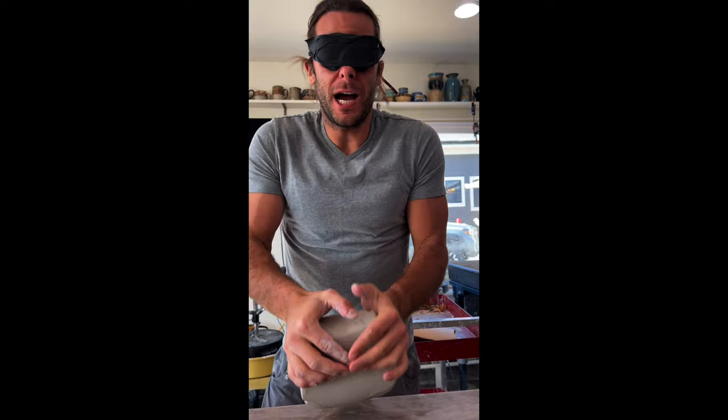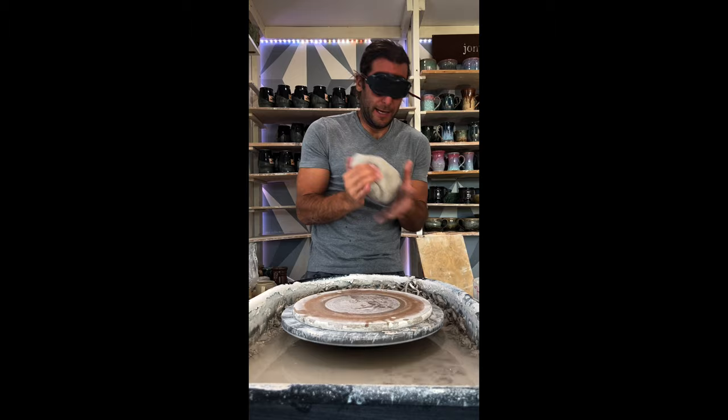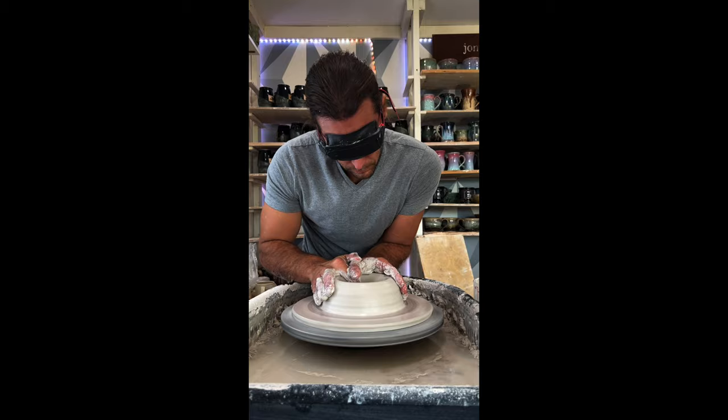I'm gonna attempt to throw the biggest thing I've ever thrown blindfolded — four pounds of clay. I'm John, I'm a ceramic artist. I cannot see anything. I'm gonna do this. Here we go. I start by centering the clay, which is coning up, coning down, making sure it's really centered.